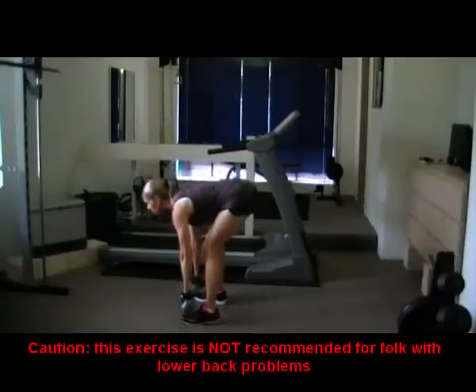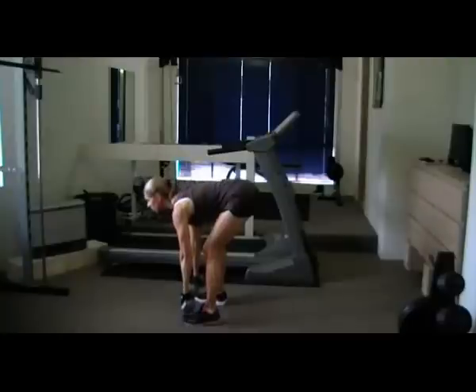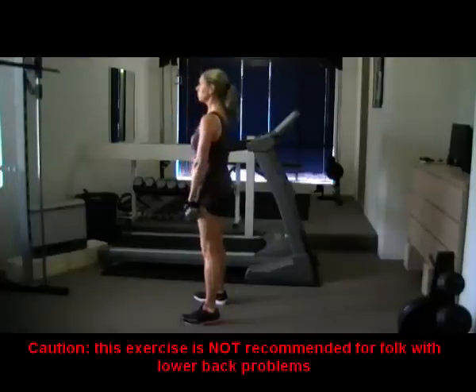Dumbbell stiff leg deadlift. Stand with your feet apart, have your midsection firm, chest out and shoulders back. With a dumbbell in each hand at arm's length, bend over from your hips so that your dumbbells are in front of your ankles.